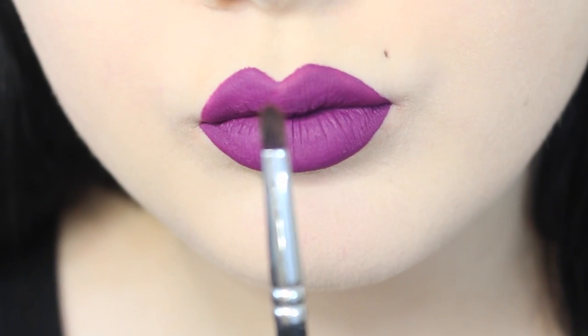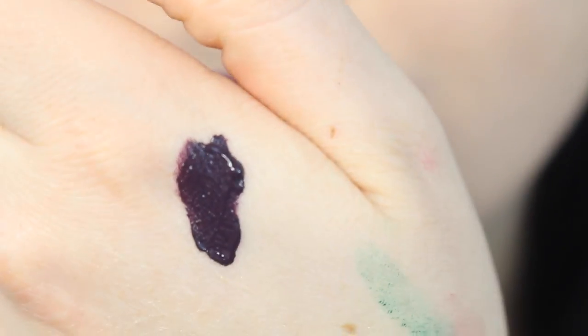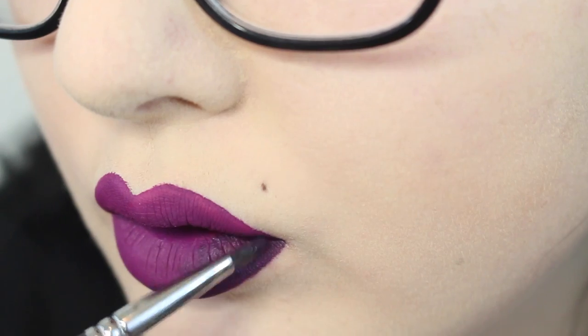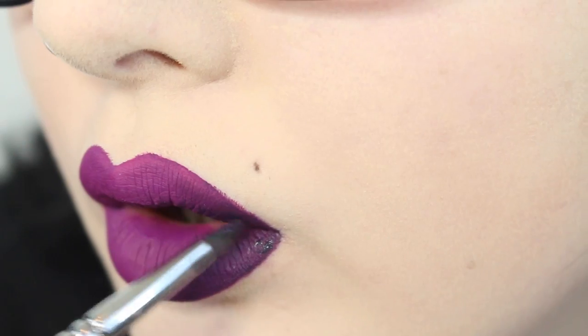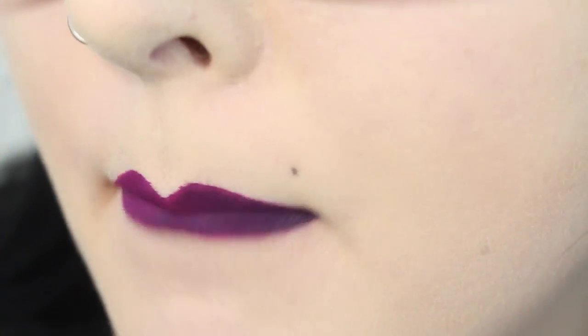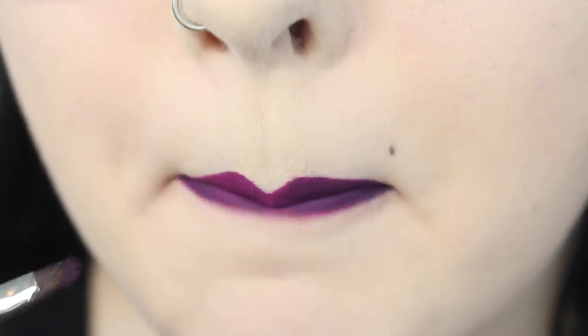Now, with a lip brush from Boomi Brushes and Potion Liquid Lipstick from Anastasia, I start to just blend in the corners. I put most of the product toward the corner and use the brush to blend it out, because I want it to nicely transition into the light purple. I also use the lip roll effect to make it blend nicely as well.